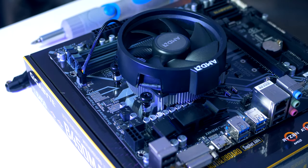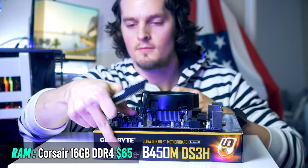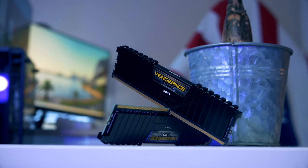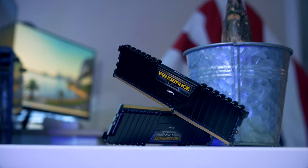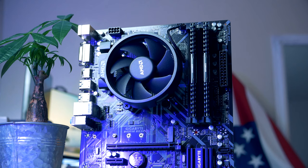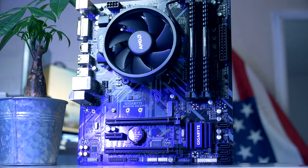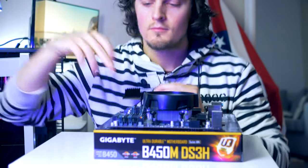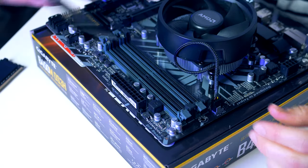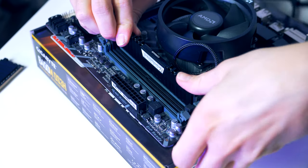Now we're almost done with the motherboard — the only thing missing is RAM. For today's build, I picked dual RAM sticks from Corsair called the Vengeance LPX, each with eight gigabytes, so 16 gigabytes in total. To get as much performance and FPS as possible, I'm picking fairly high clock RAM sticks. Every single detail and PC part is linked down below. To install them, simply pull back the clips for the slot 2 and slot 4 DIMM spaces and plug them in.